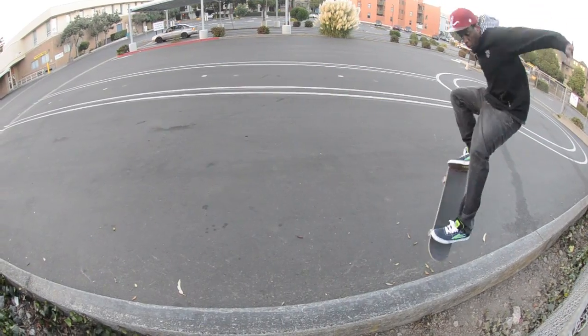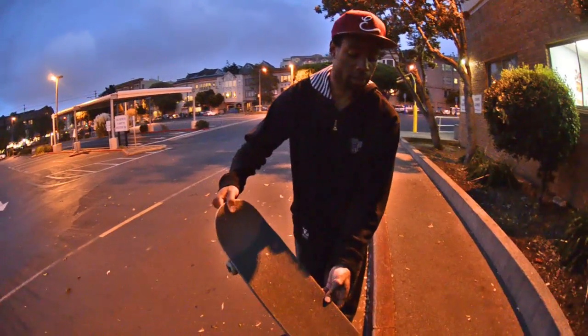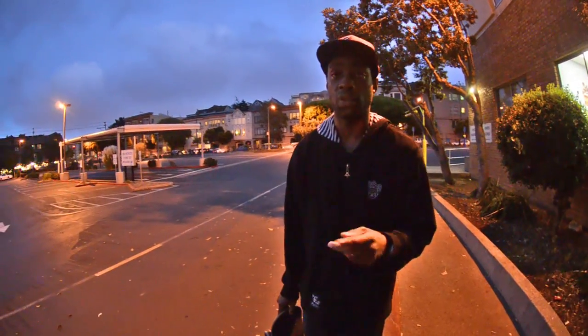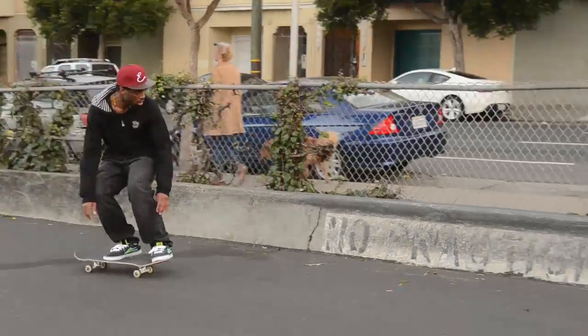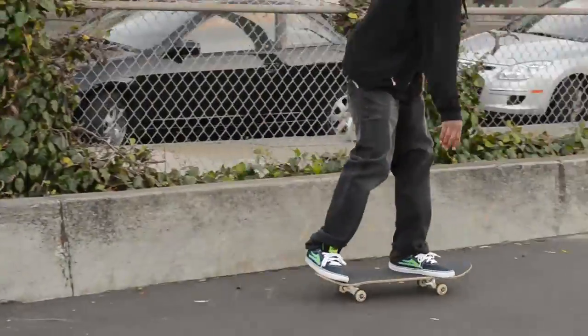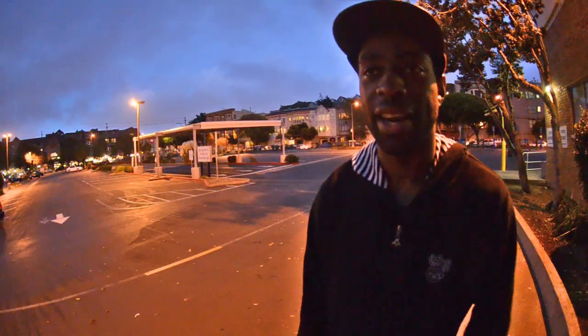So get your Nolly noseslides on, go at it at an angle, go sideways, and hit it into the noseslide. Get Nollies and noseslides first before you try this trick — that's what I recommend. Go out there and have fun. Shred. This is the Warming Friday. Have a good time. See you later. Skate safe.